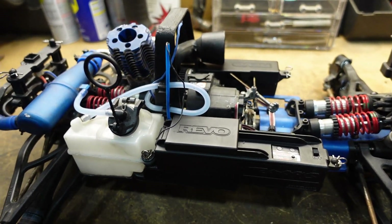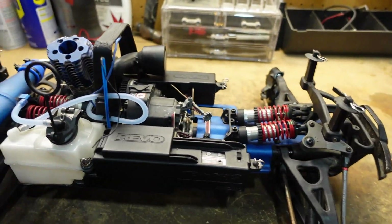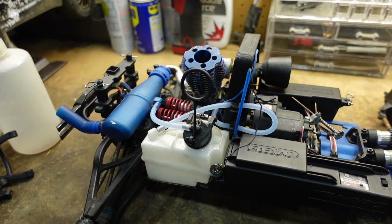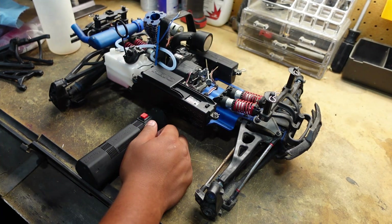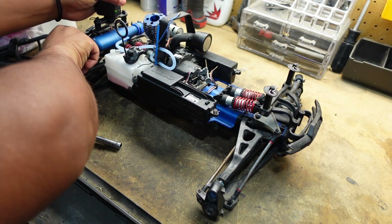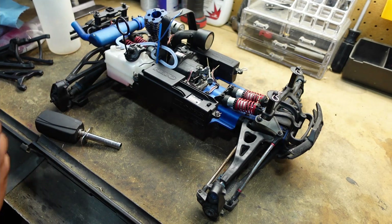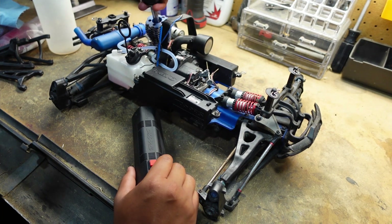Now let's try to start this thing up. I don't know if it will — he said it was running a while back, but he left fuel in the tank. I don't know if this engine is trashed, because if you left fuel in the tank you probably didn't take all the fuel out of the engine and it probably gunked up in there. So I put a little bit of fuel in it, put a new glow plug in it, and I'm gonna get my glow igniter. Let me prime it first and see — there it is, there's fuel in the carburetor. Took a little bit, but there is fuel in there now. Let's see how it does.